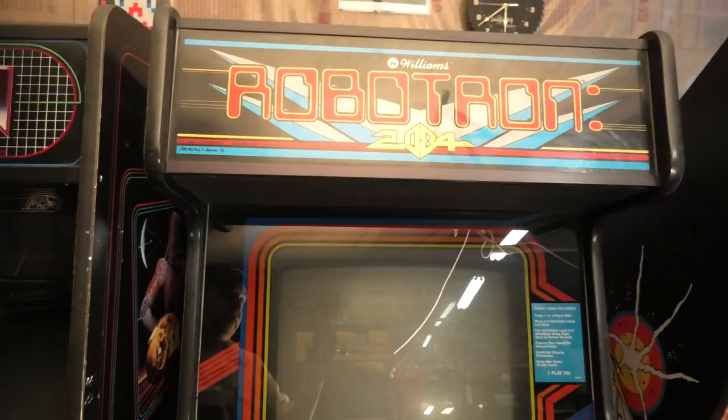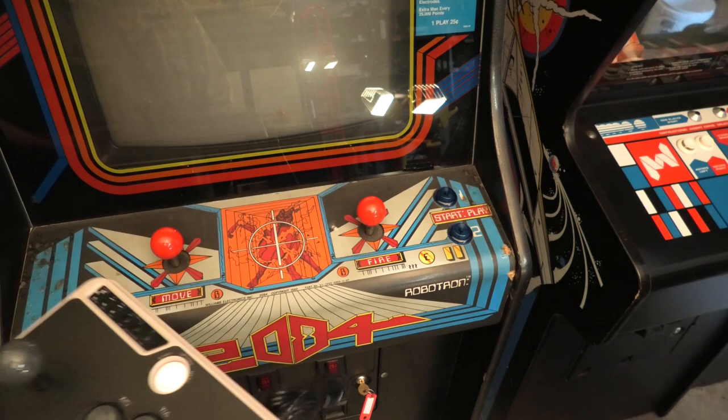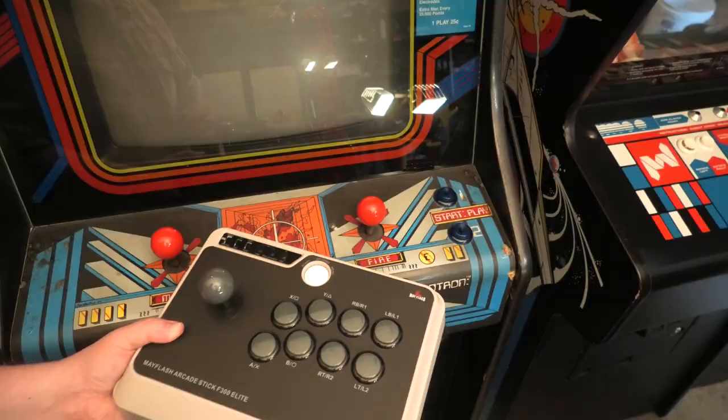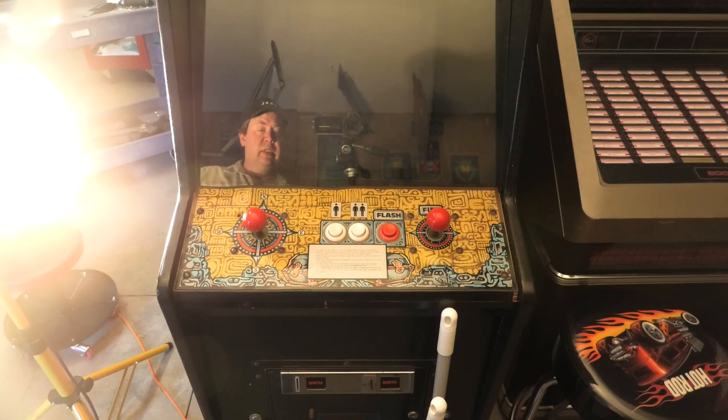Robotron is a good one to compare because it has two joysticks. This one is smooth; the arcade one is clicky. Let's check the buttons — they're a little bit different. These are a little taller and easier to push. This game also has two joysticks, exactly the same as Robotron.